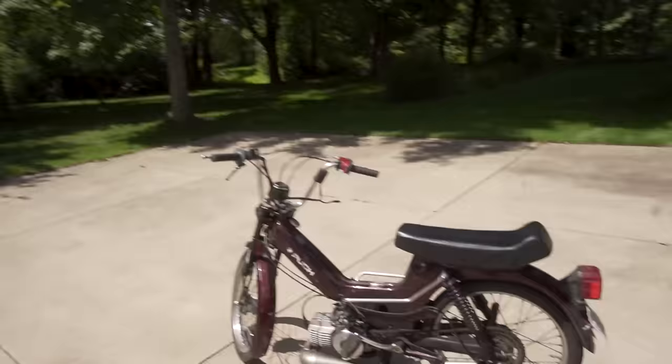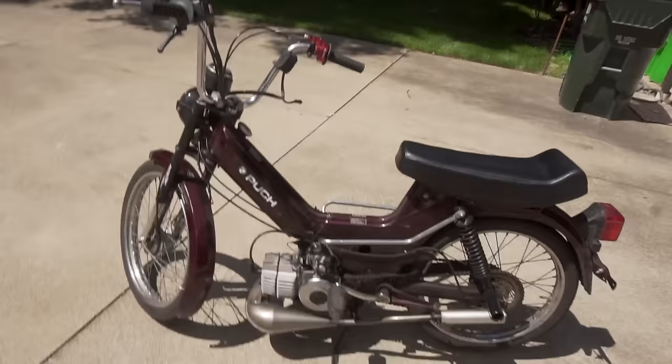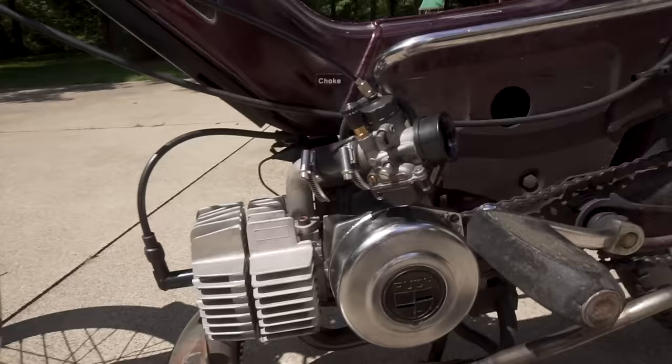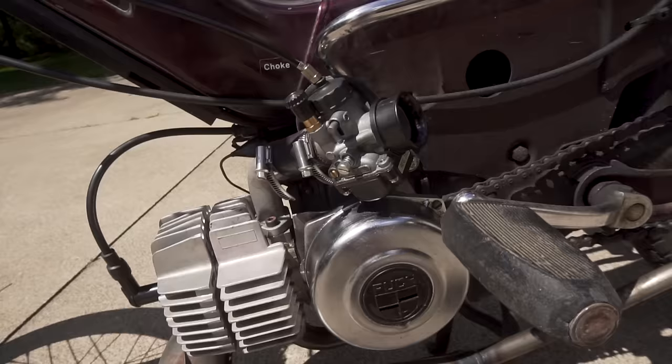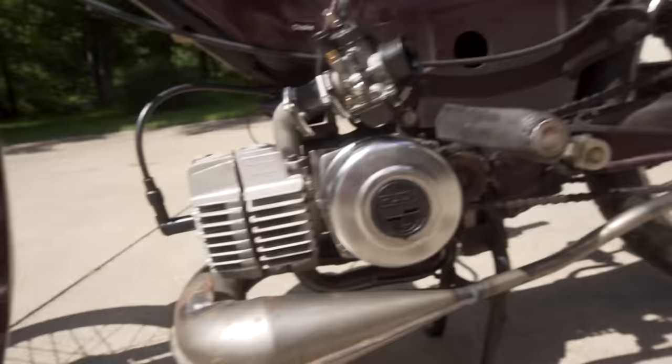Welcome back to the channel. This moped right here, this Puch Maxi, is looking kind of beautiful right now. I've been ripping this thing a lot and really enjoying mopeds in general — the process of working on them, riding them, getting better on them. To go over it again, basically what I've done: I have a 70cc kit, a 19mm Dellorto carburetor, a Puch Proma exhaust. I've probably put about 20 hours on it with this 70cc kit and everything has been super reliable.